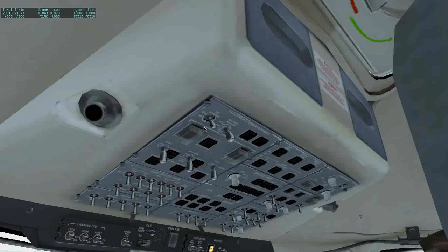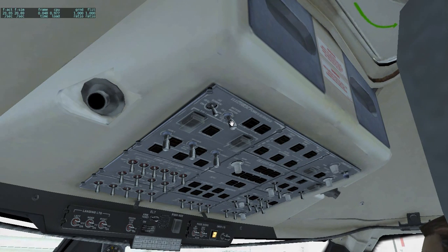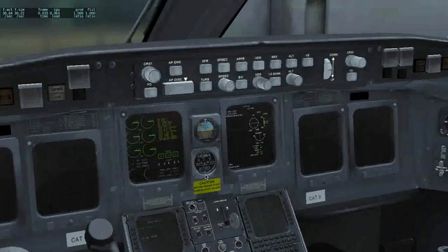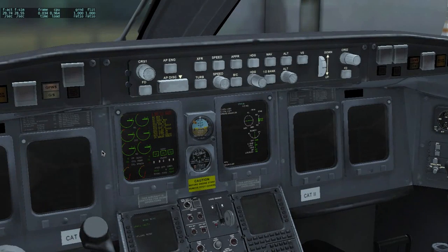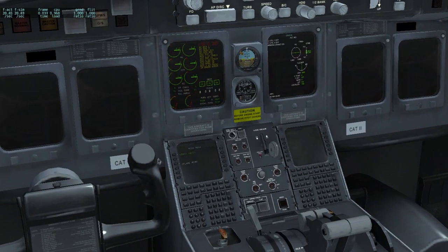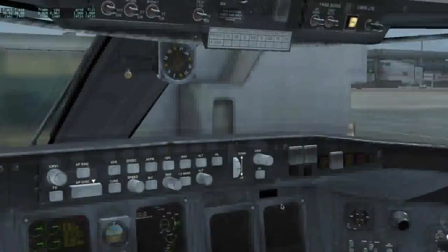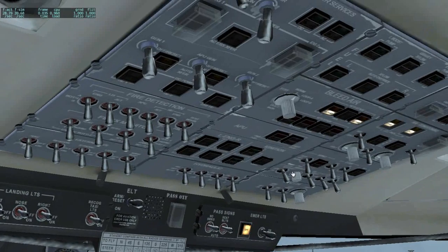Next we can go into the overhead panel, go to the battery, click and drag. We get some master caution alarms, then cancel them. To get more power for the rest of the screens, we could punch ground power unit, or we could start the APU. For this video I am going to start the APU because I want to make it quick.